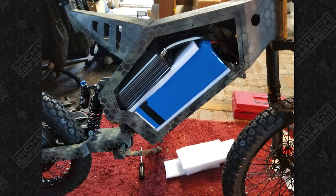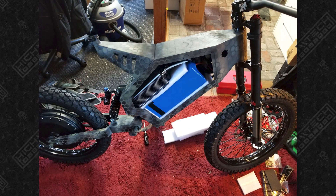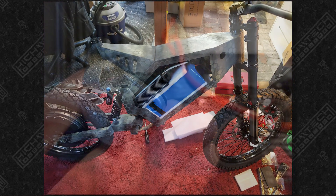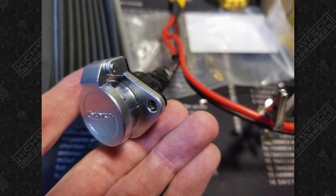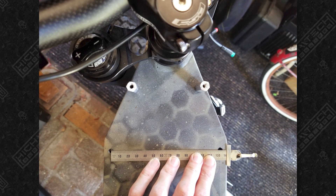The controller is the Sabaton SV72150. This will handle 150 amps RMS and even more peak. And just like my first e-bike, I made a mistake with the battery again and I didn't get one that could handle the true potential of this platform.